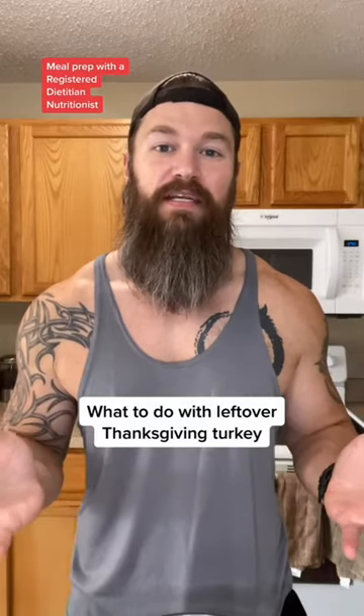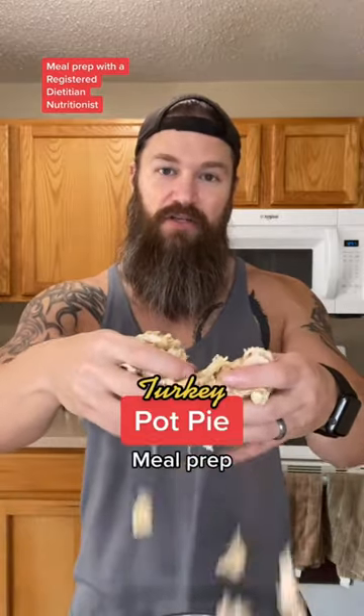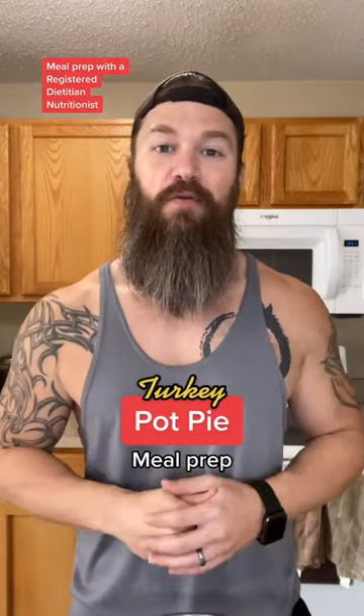Thanksgiving rolls around, you make a turkey, and all you do is stuff your face with mashed potatoes, macaroni and cheese, and stuffing. What are you left with? A bunch of dry leftover turkey. But don't throw it away — we're going to use it for meal prep.